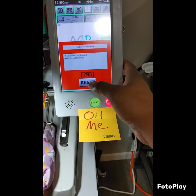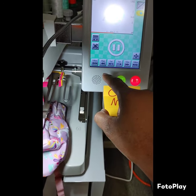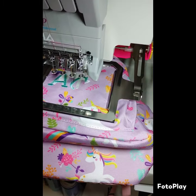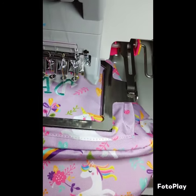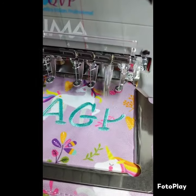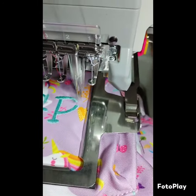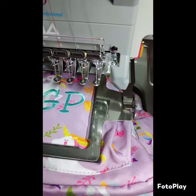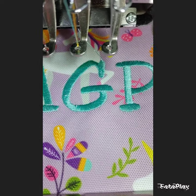We got it back on there. Let's hit reset, go back about 10 steps, and let's stitch. What do y'all think?